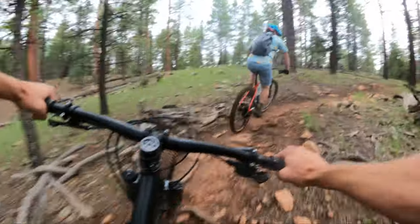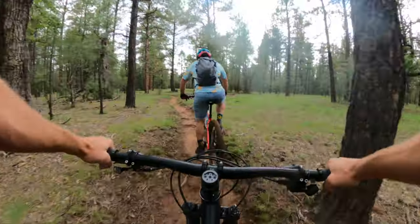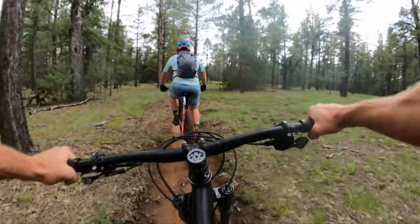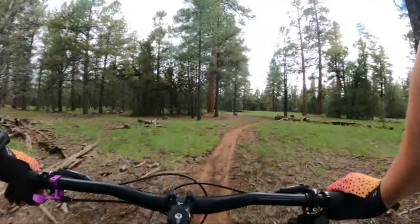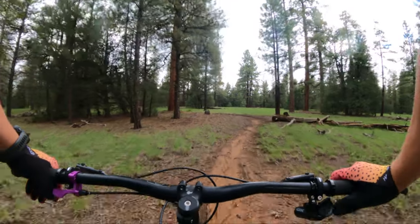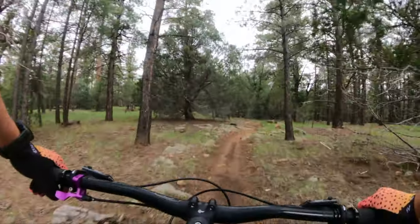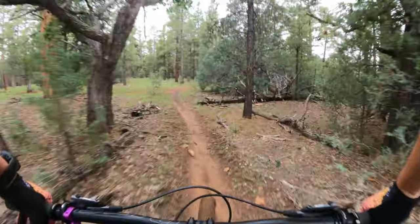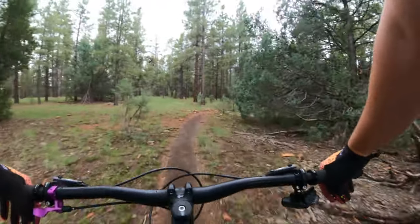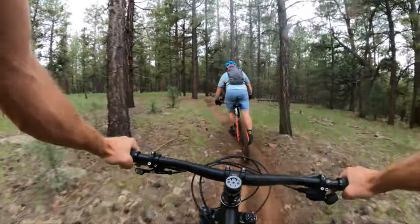It sure is nice for the climbs though. That front wheel will not lift. It feels very compact. Wheelbase is short. Reach is short. This is not a long, stable sled. It'd be an excellent marathon bike, but I would need a higher bar. I cannot sustain this riding position all day. Feels a lot like my gravel bike — just kind of hunched over and tucked in.